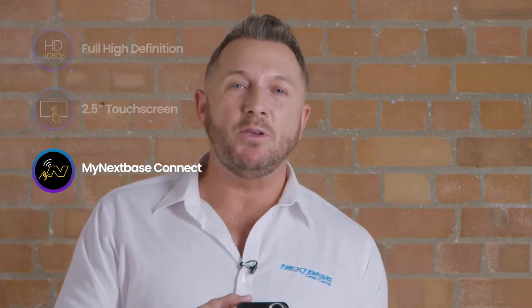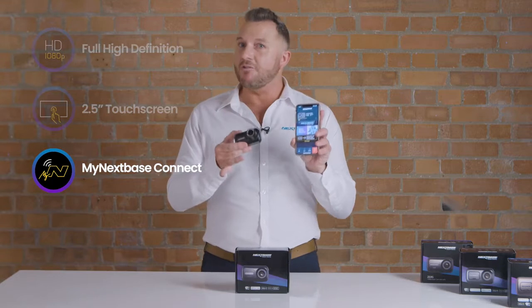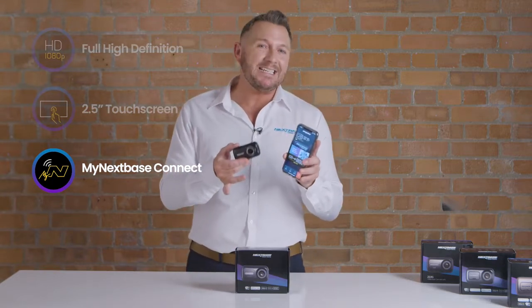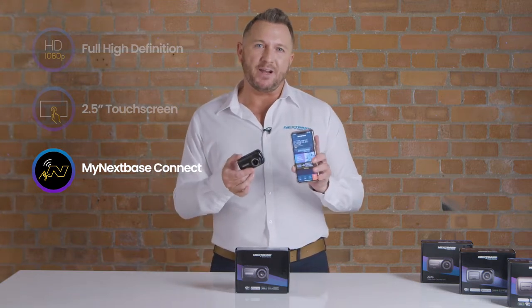The My Nexspace Connect app uses WiFi to link your phone directly to your dash cam, so you can view your footage on the go and send it to the insurance company, the police, or your friends.